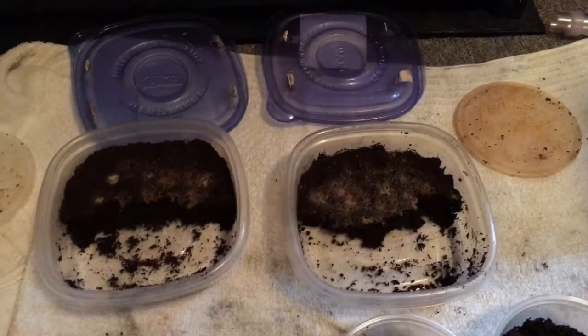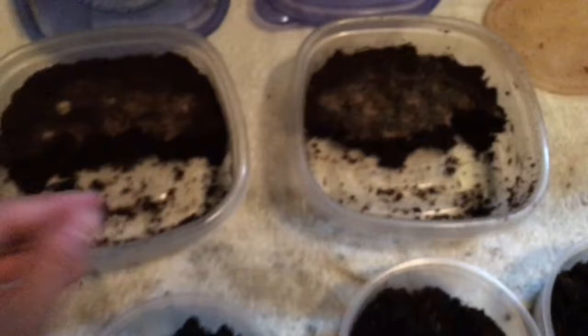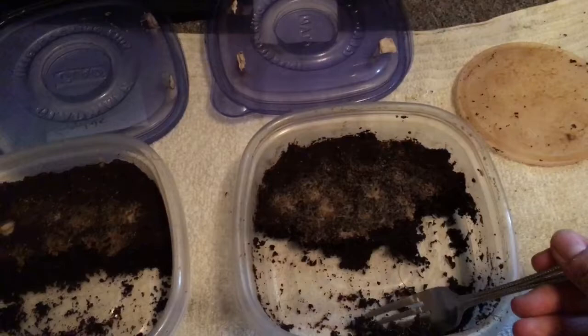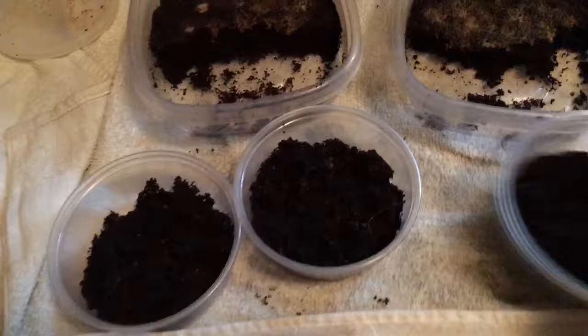Instead of refreshing the entire culture or starting over, what I've started doing — if I have a very established culture — is I take sections from the established culture. There are tons of worms all through the media, mostly on top, but tons of worms in there. So I'll take a section like this large — it's far more graceful with two hands — I'll take a little bit, and I was able to take like three sections from each one. These are chock full of worms, really really full of worms. They're great for starters.